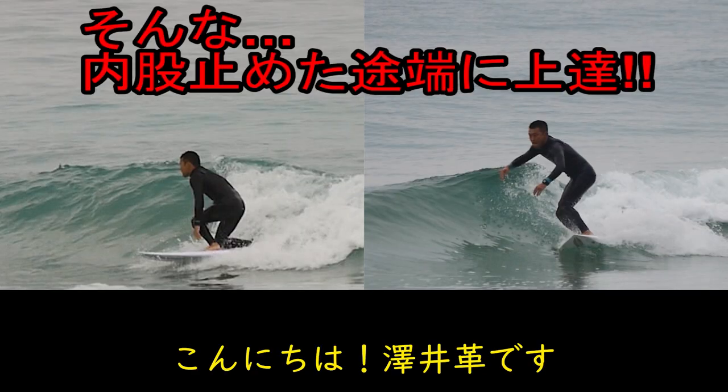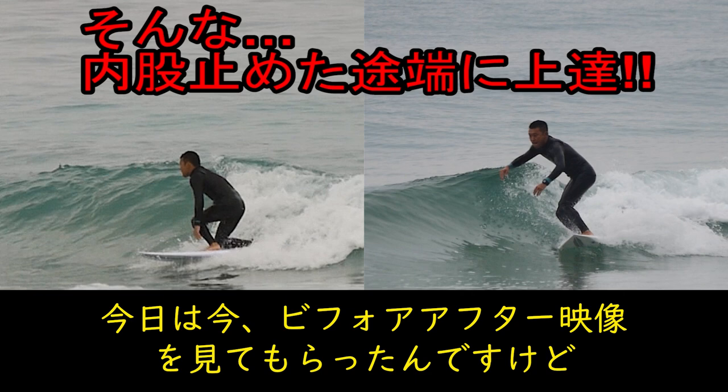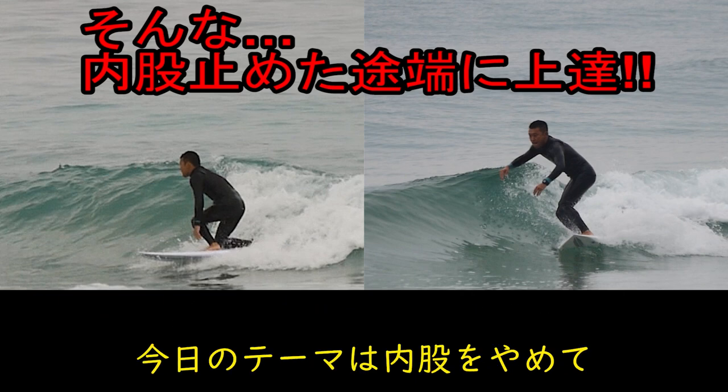Hello, I'm Sawa Hikaku. Today I've seen the before/after video, and today I'm going to show you the theme of the video.